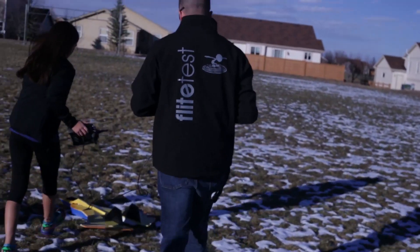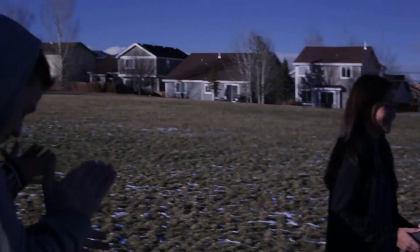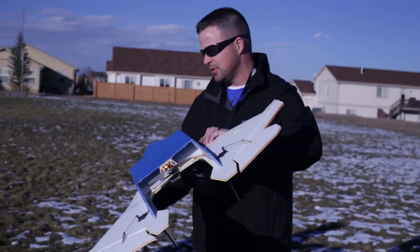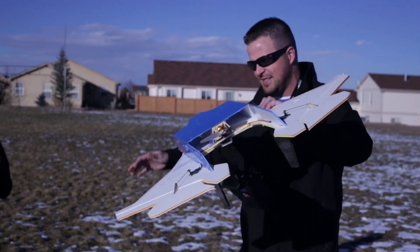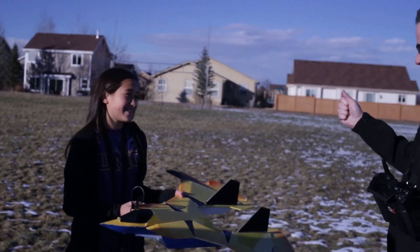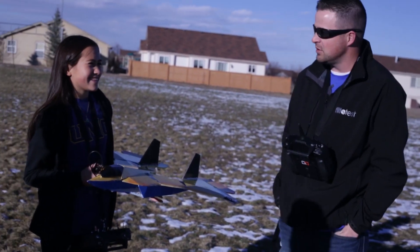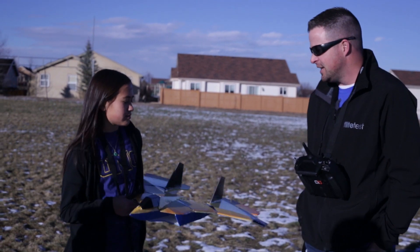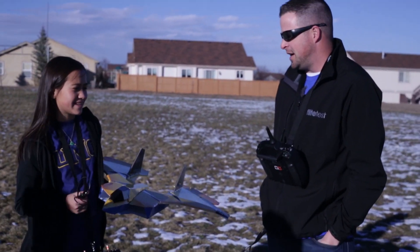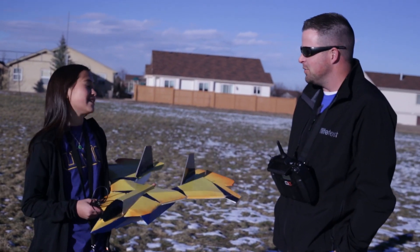Oh, nice! I think you can definitely get the top base with this plane. If we continue to practice more often, I think you're going to nail it. Good job! Let's go ahead and hand it over to our elite student Nick to see what he can do with the Wolverine.